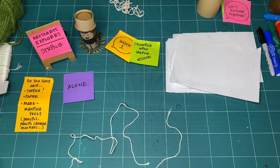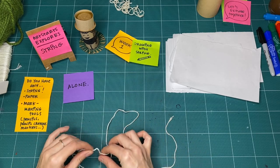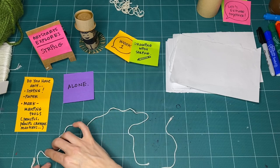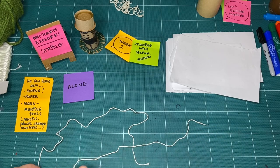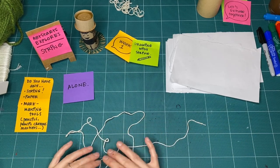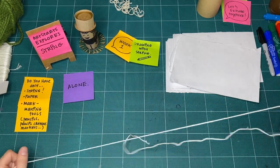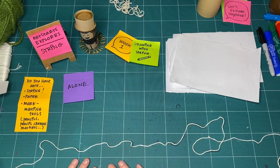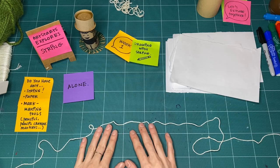What else do you notice? I can layer the string on top of itself. I can have it so it's all one line, or I can have it cross over and shape on top of itself. I notice that all the shapes I make are more round than sharp-edged — rather than angular, it's a rounder, softer shape to the line I can make.